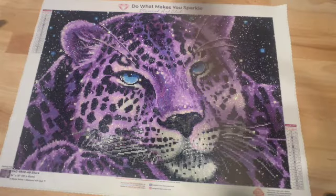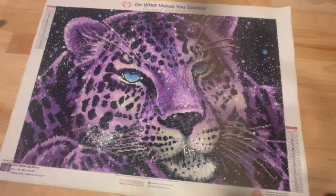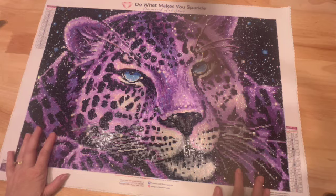Hey y'all, welcome to The Crafty Diamond. I am Debbie. Today I have a completion of Sitara. This is from Diamond Art Club; the artist is Mika Gelina, and it's the first time I've done one of her paintings. I really enjoyed this one — didn't take me a long time. I love all the colors, but I did purchase this back in April of 2020.